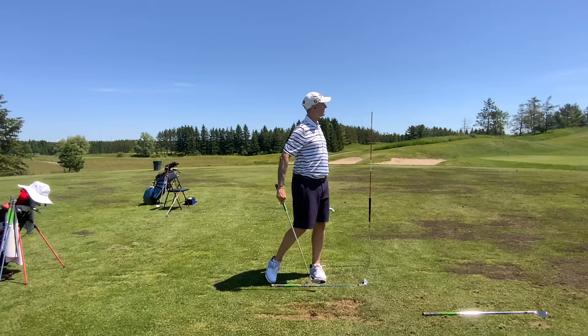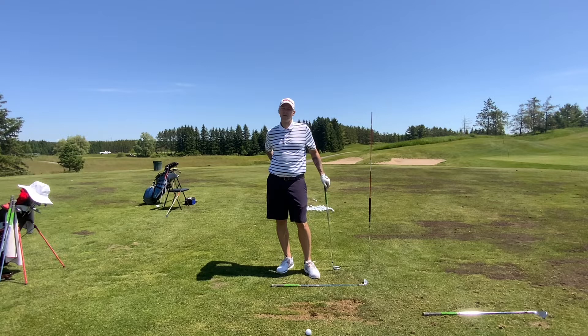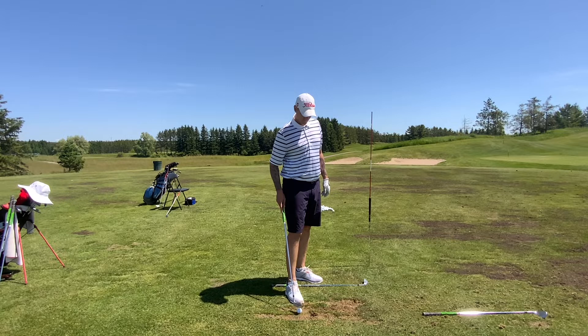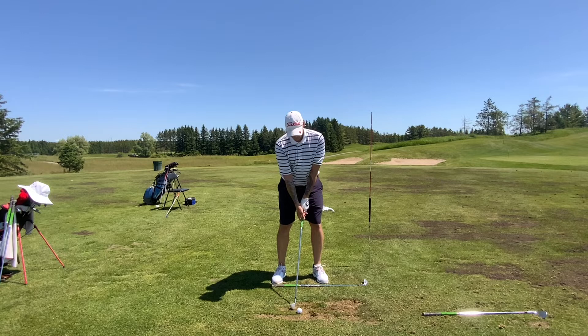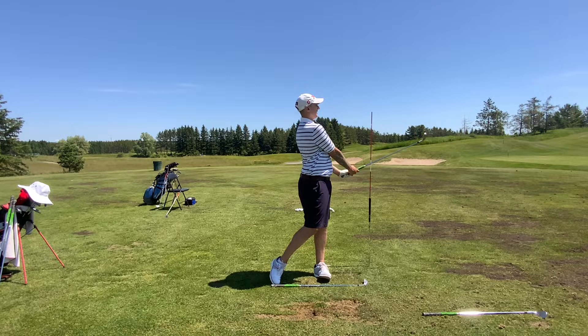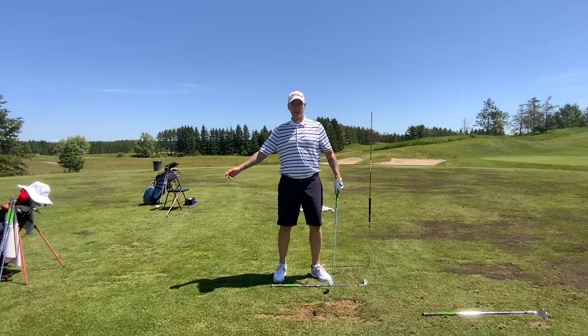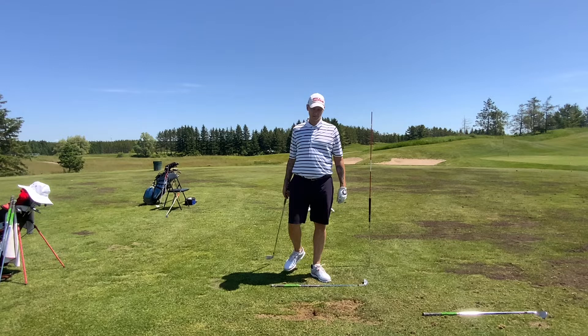We're going to keep working on that and we're going to get a little more height. Once you finish facing the target, the mid pushes through more and you lean back — that's going to add height. But I want to stick with what you're doing right here: speeding up the tempo, finishing with the arms a little lower, not speeding them up as hard. Your weight transfer looks really good — you're not standing on the front foot, you're really moving off well. You've got the arm motion very good. Once the arms do that and the body starts to stand tall — almost like the shoulders back up — it's going to launch it into the clouds with a punch shot feel.